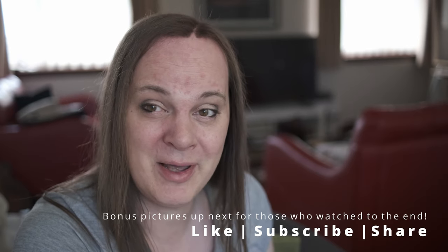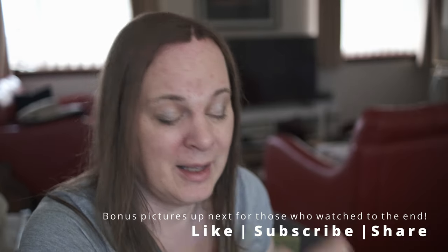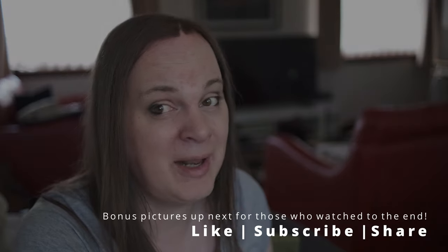Thank you for watching folks. If you enjoyed this little video, please do like, subscribe, share, and click the bell for notifications. Catch you all later, bye.